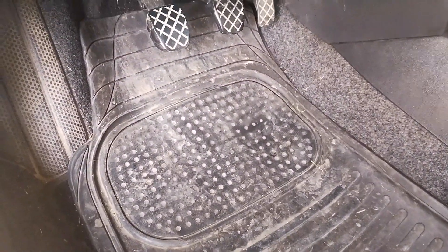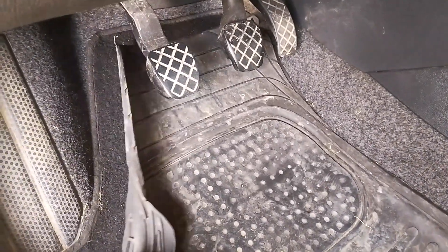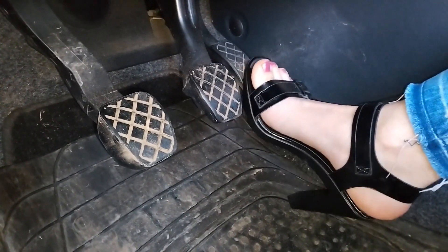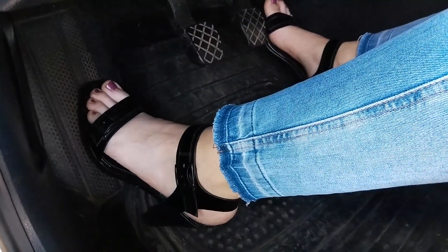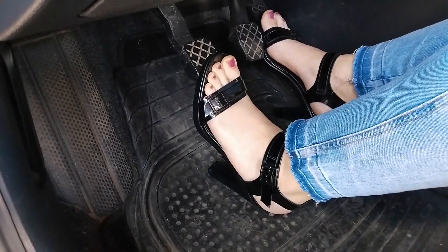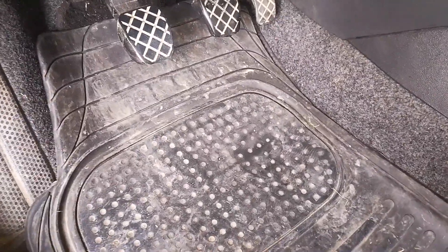Always pay attention that you don't accidentally push the floor mats with the heels or shoe under the pedals. If the floor mats aren't attached to the floor, they can easily slip and get tangled into the pedals and jam them. This goes double in urban city driving when the pedals are pressed much more frequently. If you see that the floor mat is causing problems and you have to tuck it back all the time, best remove it completely — this is better than causing an accident.